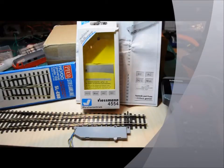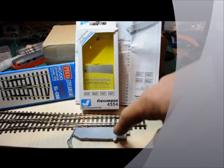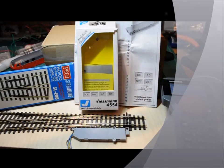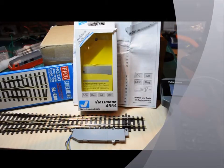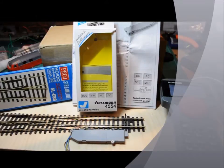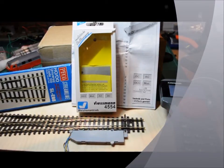This is a short video. I just wanted to show you this Wiseman 4554 point motor with built-in decoder. It works for a number of different makes and track: Broco, Fleischmann, Marklin, Pico, Pico Streamline which I've rigged it up to here — a number of different ones.